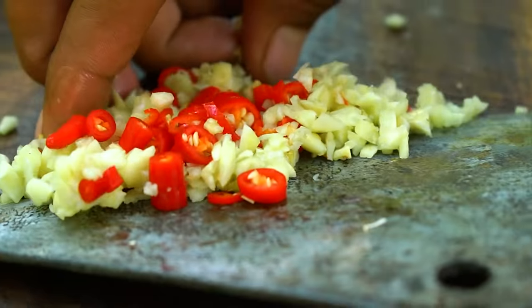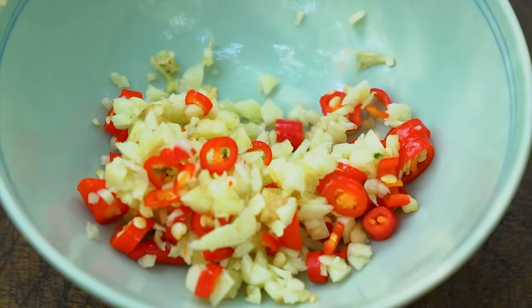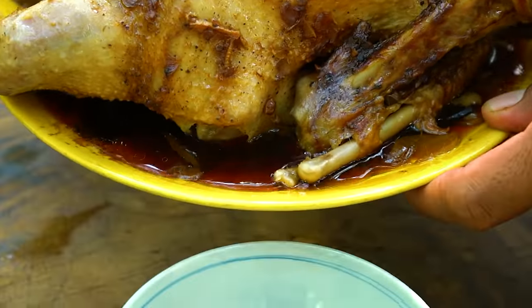We finally added some liquid, so we will pack it and turn it over.